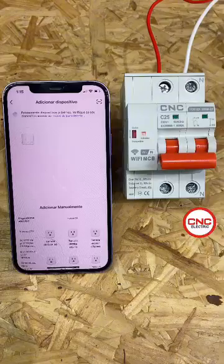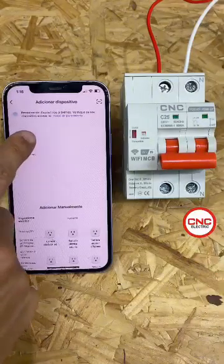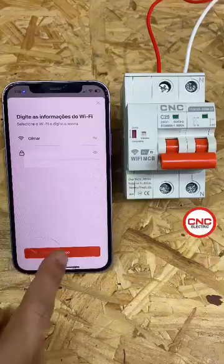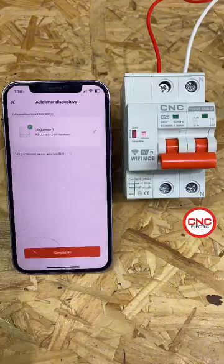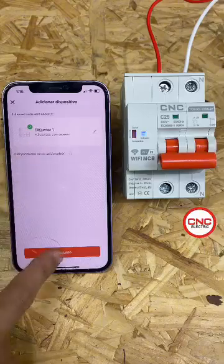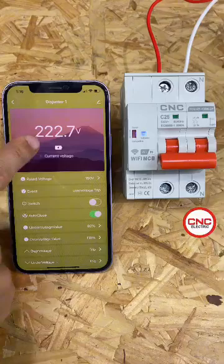You need to download the TUYA app, add a new device and it will start searching. The indicator LED on the front of the circuit breaker must be flashing. Then you add the new device, set up your Wi-Fi network and it starts pairing. And that's it — device added. You can now turn the circuit breaker on and off.